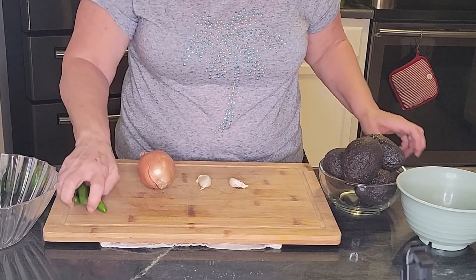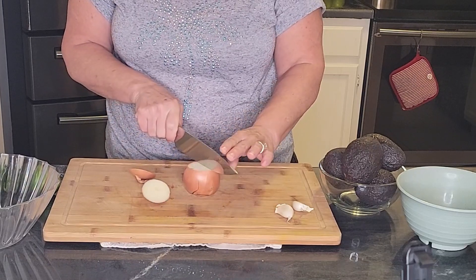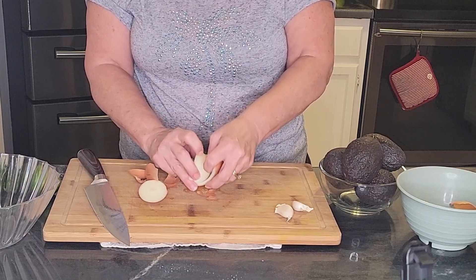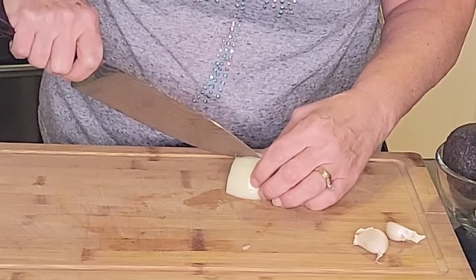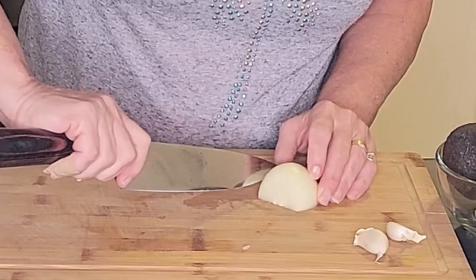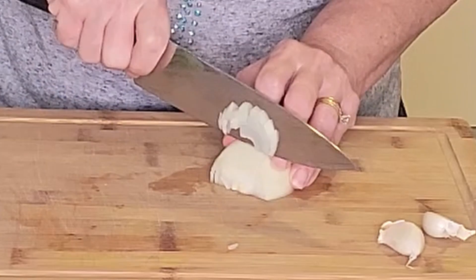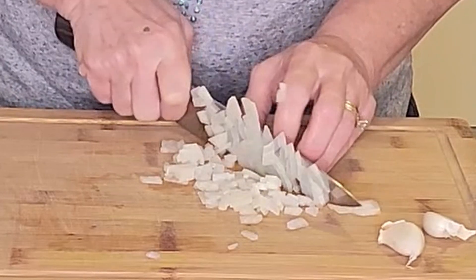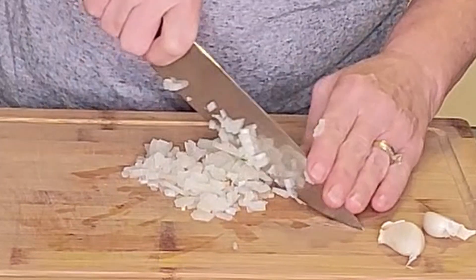I'm going to start by cutting the onion — I forgot to mention you need cilantro too. I'm going to use half of a regular yellow onion. Traditionally I believe it's a white onion, but whichever one you choose — or you could even use a red — you don't want too much, maybe a quarter of a cup, so I'm actually only going to use half of it. We're going to mince it, a small dice. That looks like enough; I'll save the rest for later, and I'm going to go a little further by getting it super tiny.